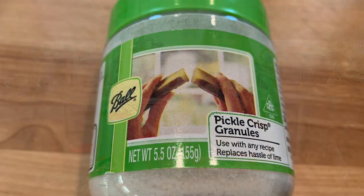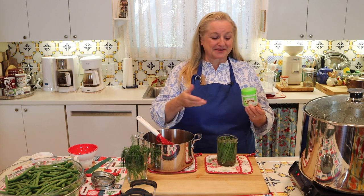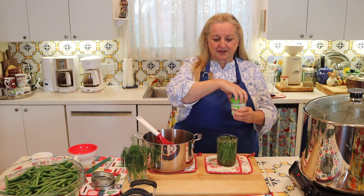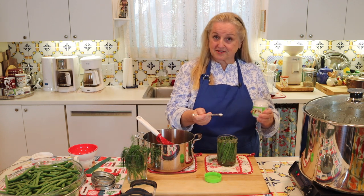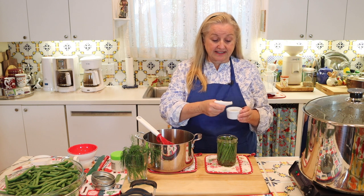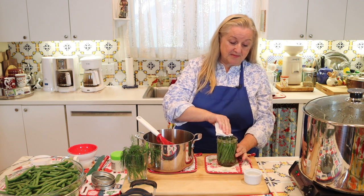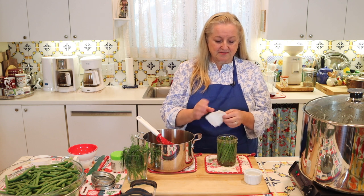If you're water bath canning them, you may want to use a product called Pickle Crisp. The salt in the brine helps create a nice crisp texture, but Pickle Crisp is kind of an insurance policy — it adds even more protection to keep your vegetables crisp. It's calcium chloride, basically a mineral salt. All you need for a pint size jar is an eighth of a teaspoon — just sprinkle it right on top, and it will dissolve in the hot brine. Then take a clean cloth with a little white vinegar and wipe around the rim to make sure it's clean.